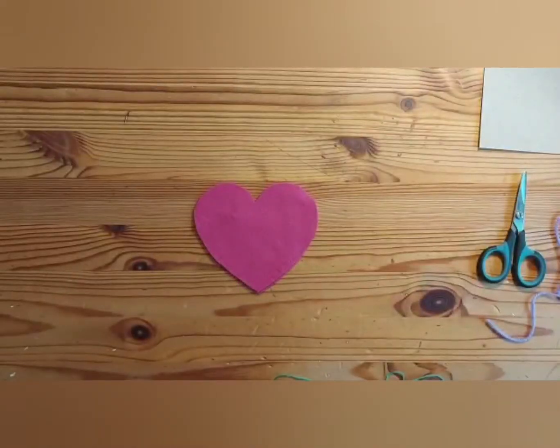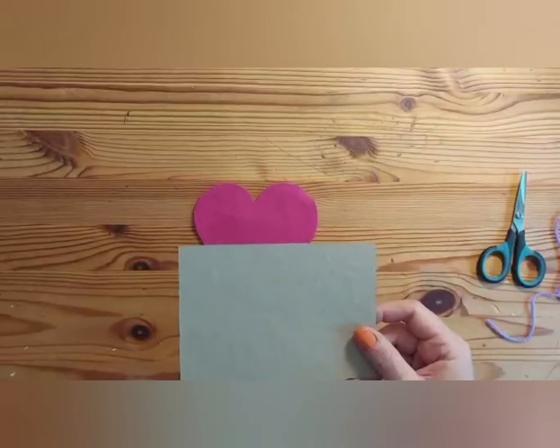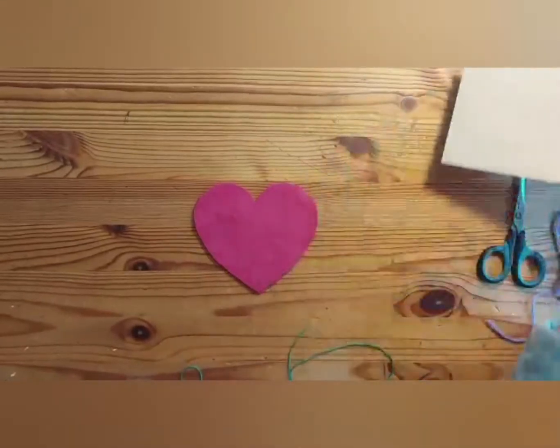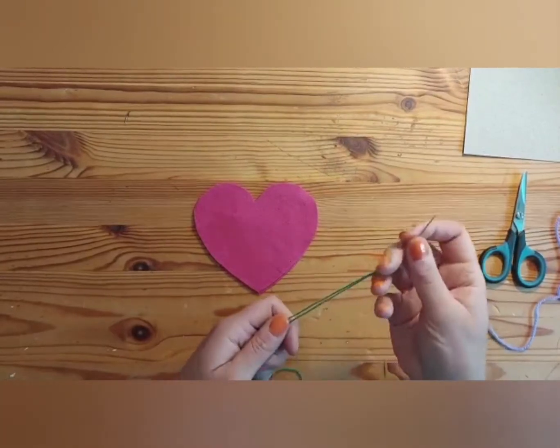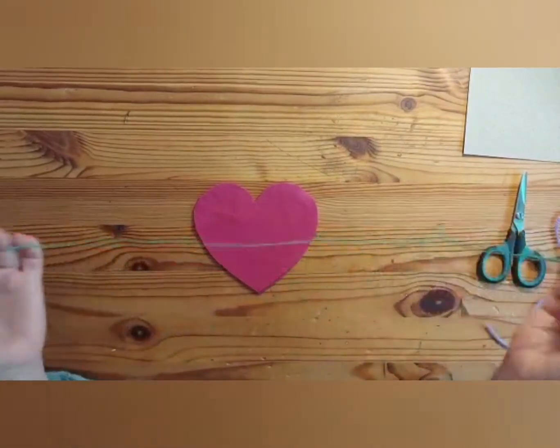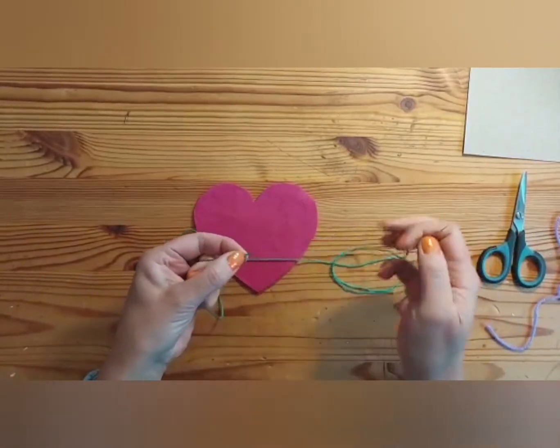We're going to make the felt heart with the yarn tassel. In your bag, you've got a skein of embroidery threads, a bit of wadding, the two felt hearts, and yarn to make your tassel. We're also going to use the piece of card that your yarn was wrapped around for the wire heart, so have that to hand as well. You've got your embroidery sewing needle too. I've already threaded up my needle and knotted a double knot in the end to get us started.